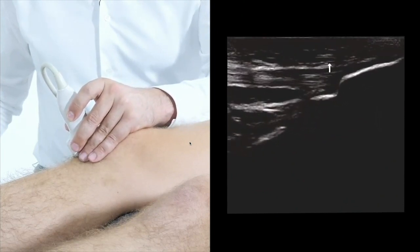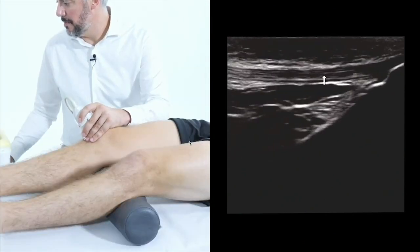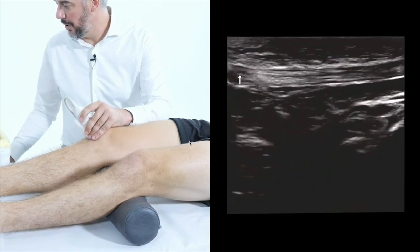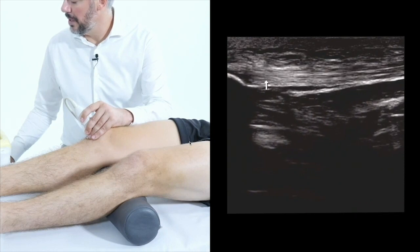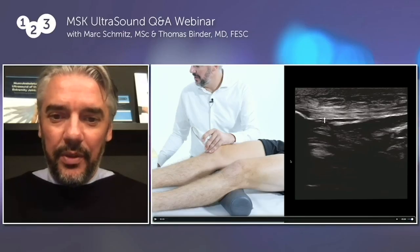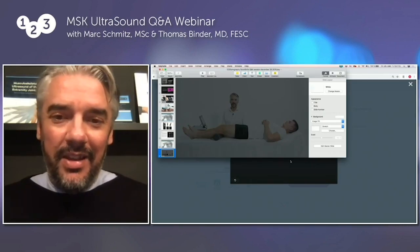This is the insertion at the tibial tuberosity. You can see that the patellar tendon has beautiful fibres running horizontally on screen. They're perpendicular to the transducer beam, so there is no anisotropy. Underneath is the patella tendon. So that was a little highlight of how to scan the patella tendon.